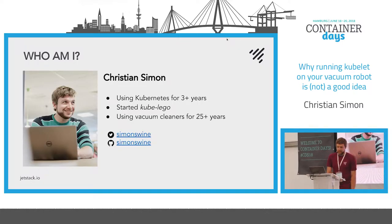Maybe a bit about me. My name is Christian Simon, from the south of Germany — you might be able to tell from my accent. At some point I started KubeLEGO. Maybe you know that, but don't use it anymore — CertManager is now the new thing. And I've been using vacuum cleaners for more than 25 years.